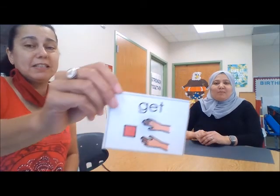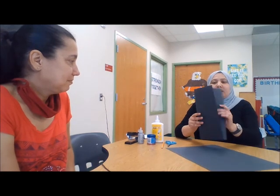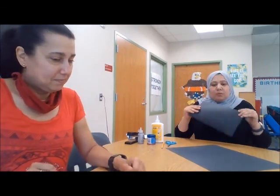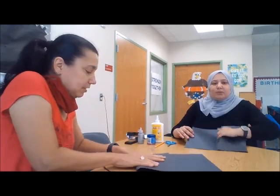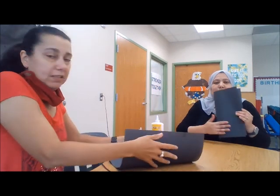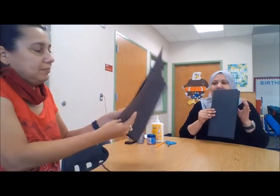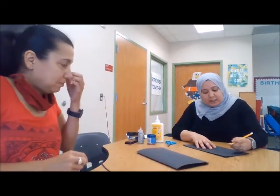Our first step — let's go get the material. So we have all the materials here. Our first step is folding our construction paper into three different equal parts. Once we fold it, Lea, do you want to fold yours? Yes, good.